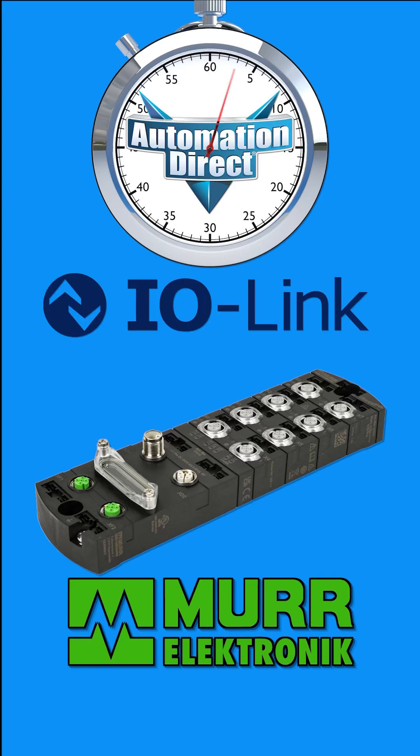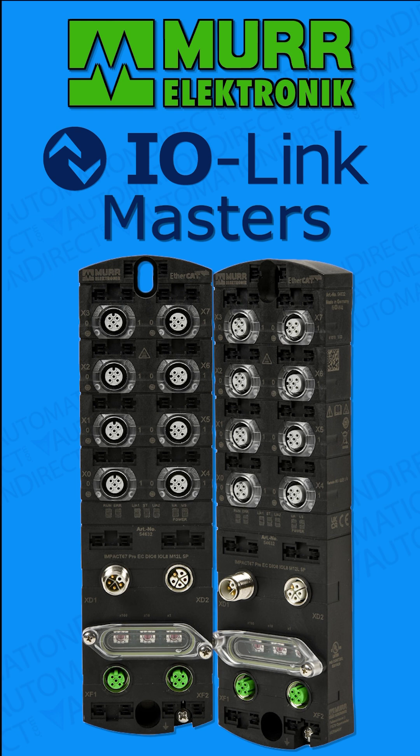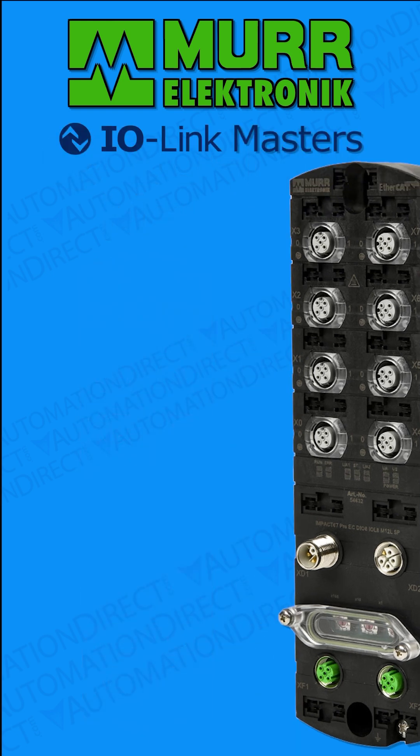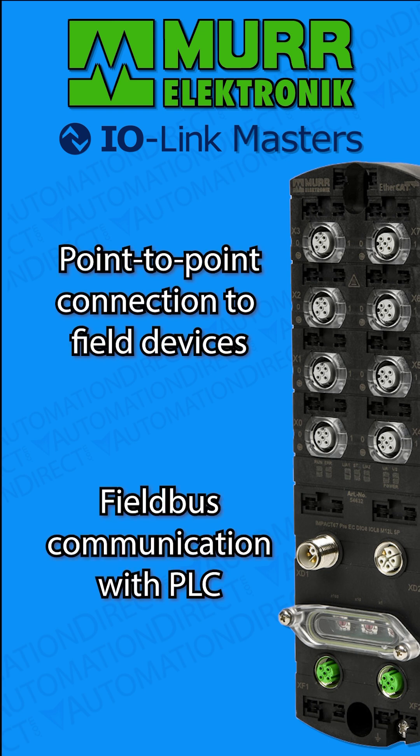Bring ultra-capable communications to your IO-Link application with the MER Electronic Premium IO-Link Master Modules from AutomationDirect. IO-Link masters provide standardized point-to-point connections between smart field devices and controllers such as PLCs.